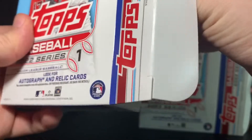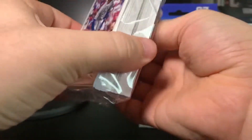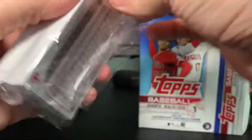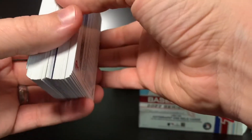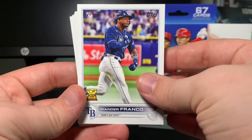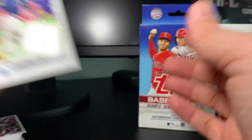Let's see what we've got going on in the second box. I thought that was Wander up front — I was like, oh my gosh — nope. We got another Bryce Harper; I'm hoping the back is not destroyed on this one. And — oh! There he is! Wander Franco rookie! I got my sleeves and top loaders over here ready just in the event I got them.